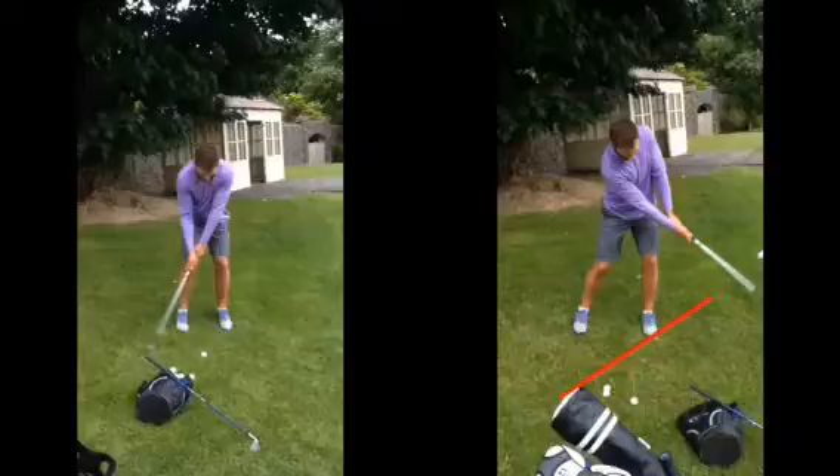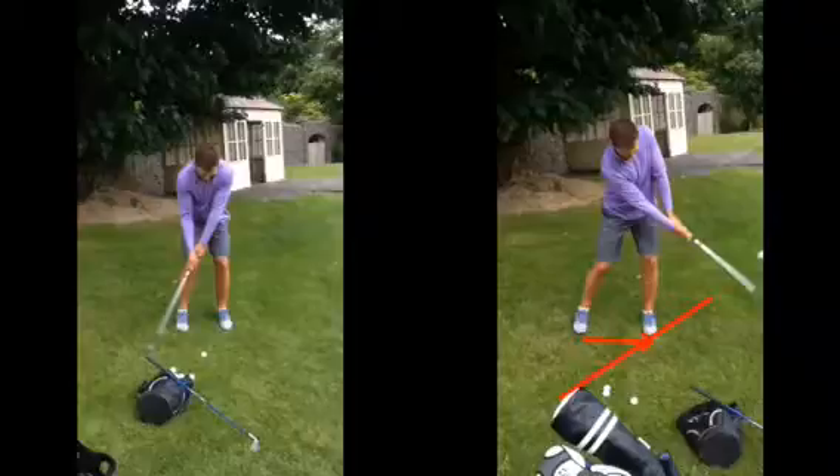One more thing: a slightly wider stance — not just balanced, but get your body weight leaning with the slope. On downhill slopes, all your weight is on the front foot; on uphill slopes, all your weight is on the back foot. From now on I'm sure you'll have a lot more success chipping around the green. If that makes sense, any questions just give me a shout and I'll see you soon.